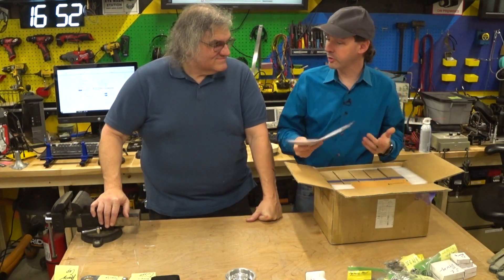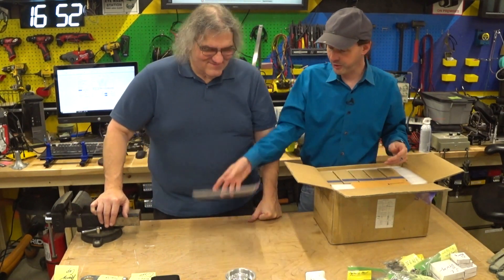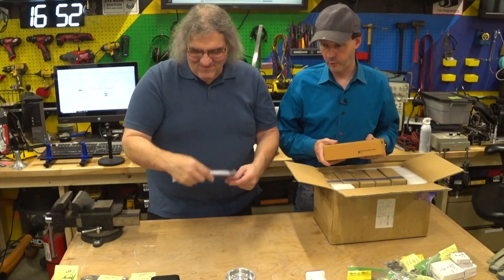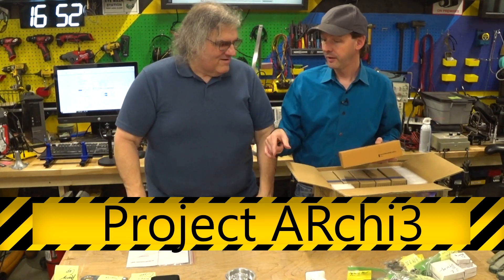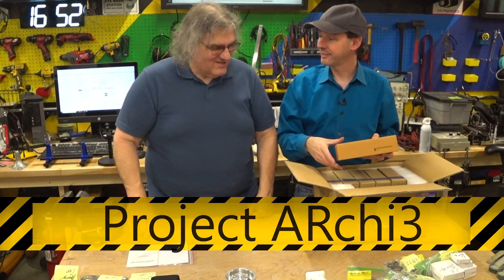I've got to remind you of these things because it was so long ago when we recorded the Phase 2 video. So this is from Stepper Online. It's for the AR3 from Annen Robotics, Chris Annen's company. We're calling it Project Archie because it's AR3 — ARCHI 3. Archie.